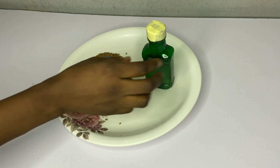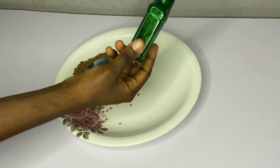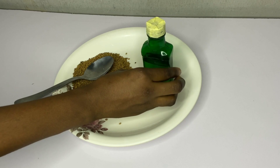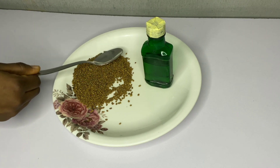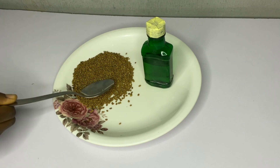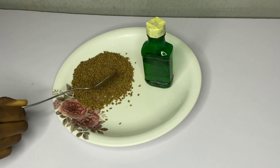Fenugreek hair oil is effective at increasing hair growth, strengthens the hair shaft, reduces hair fall, and promotes the growth of new hair strands. It also helps to revive damaged hair and helps to fight dandruff by controlling the infection-causing bacteria and yeast on your scalp.